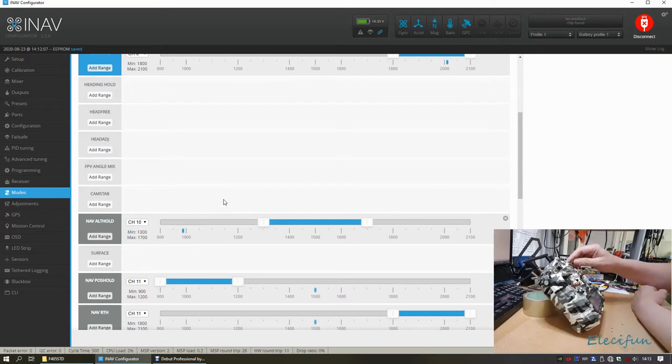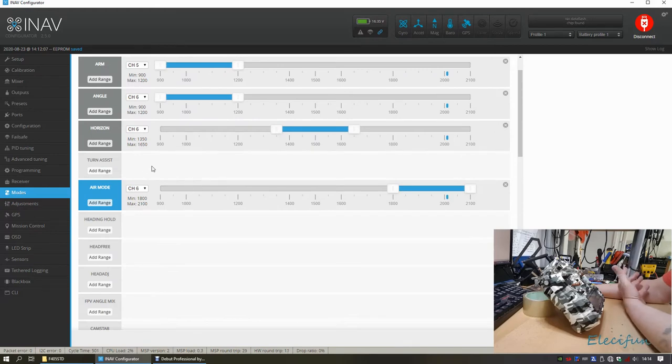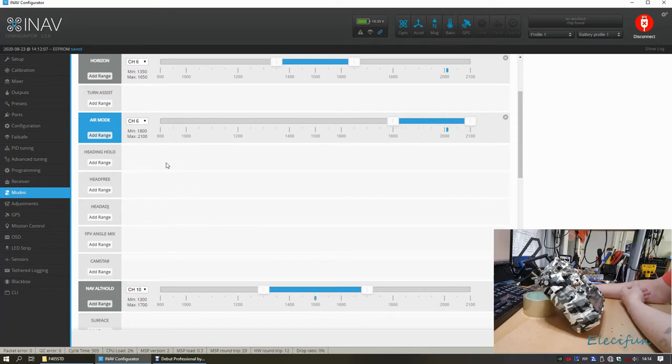There's a conflict because channel 13 is referenced in the settings, but this receiver only has 12 channels, so it won't affect anything in practice. Still, it's preferable to clean up the software settings. Altitude hold is now set. Heading hold and turn assist are noted as more relevant for fixed-wing aircraft than quadcopters.